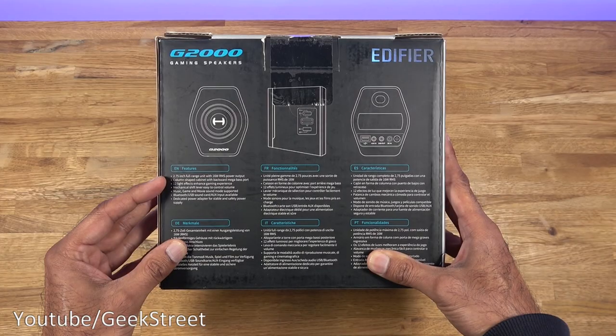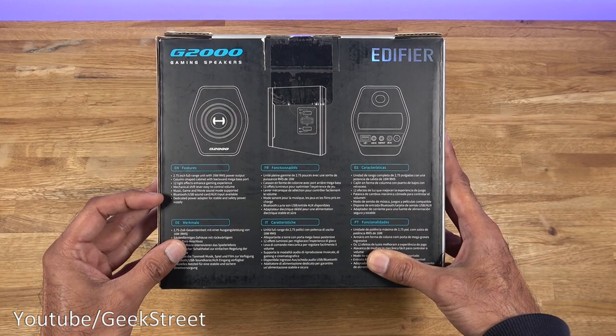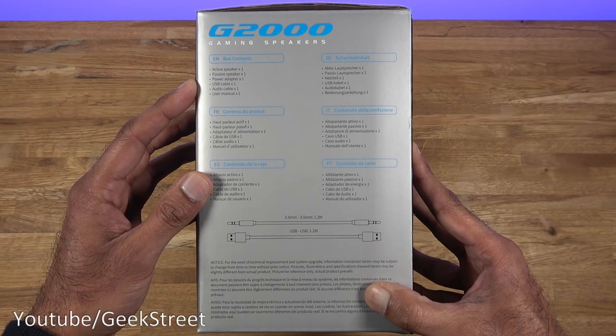Coming around the back, it mentions the speakers are 2.75 inches, full range — so bass, mid-range and treble. There are 12 lighting effects and Bluetooth connectivity too. Coming around this side just highlights the contents of the packaging.